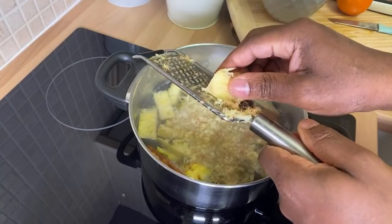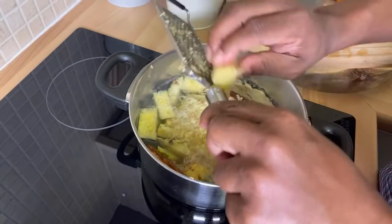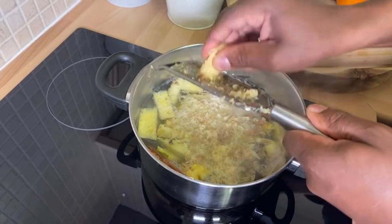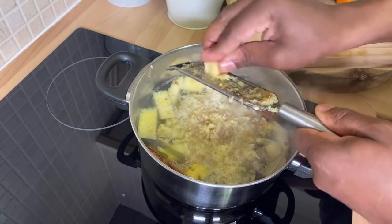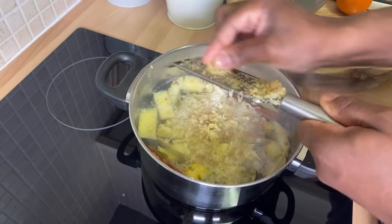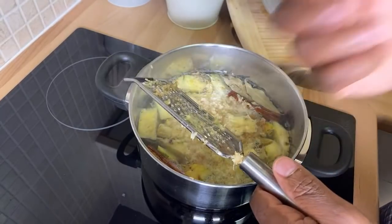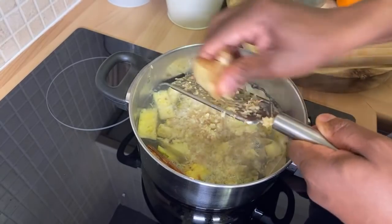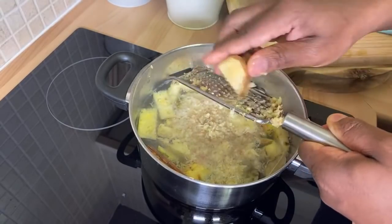I was looking for allspice in the shop but I couldn't get any, so I'm just going to use what I have. We're just grating some ginger — and I want to make you guys know that when you grate the ginger you get a lot more flavor in the sorrel. Lots of ginger, guys — sorrel is about lots of ginger.